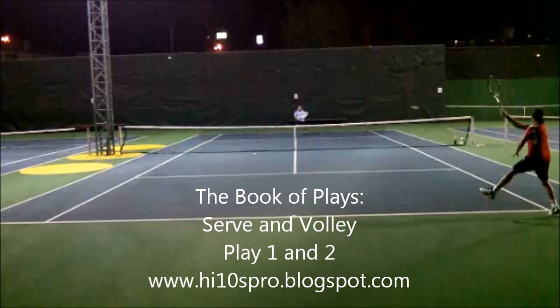Someone asked me to come up with this, where I make plays and where to start with the book of plays. We'll start with play 1 and play 2.